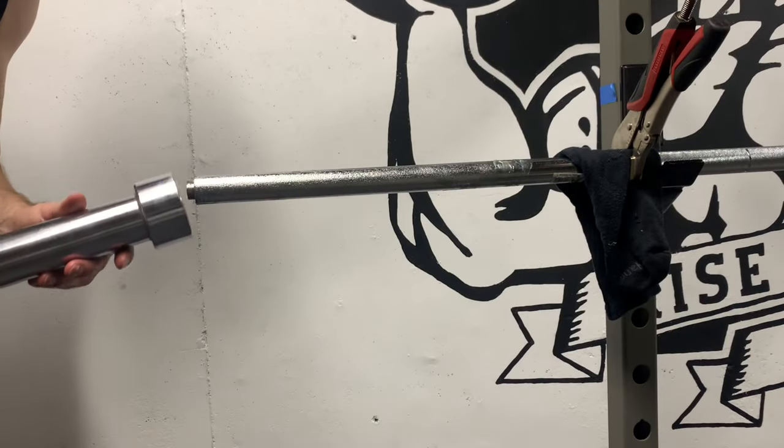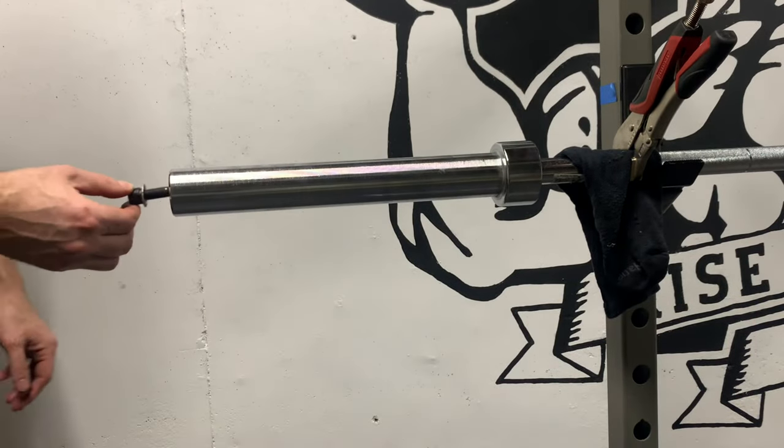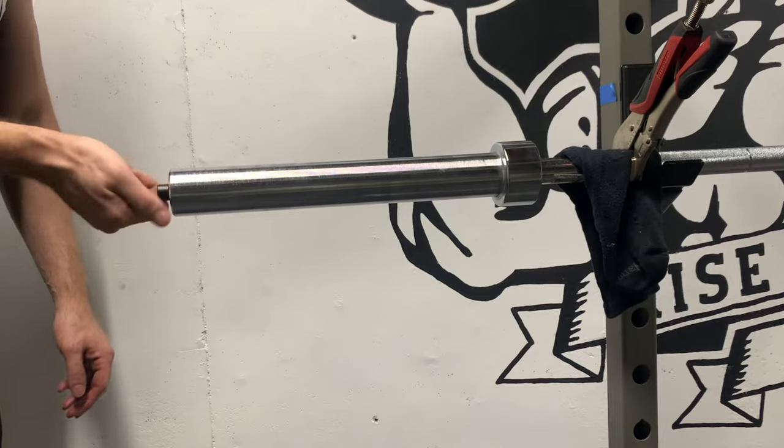All greased up. Now reassemble it — slide the end back on, install the bolt, and tighten it down.